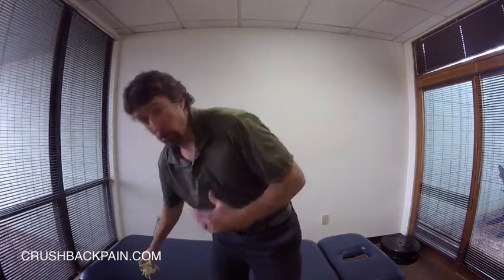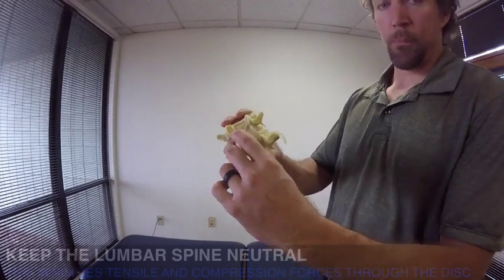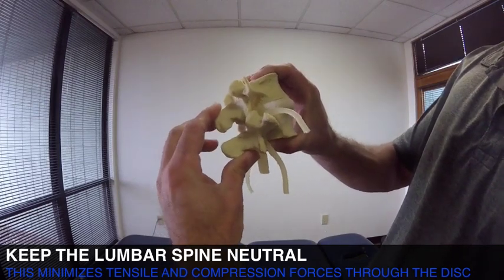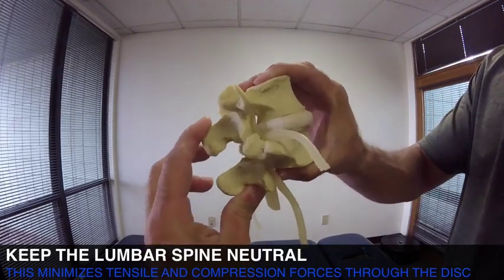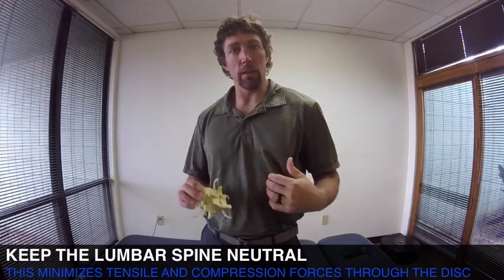If you have a herniated disc but you don't have sciatica or leg pain and the pain is more localized to the lower back, you want to start focusing on lumbar stabilization training right off the bat. You want to be cognizant to keep the lumbar spine neutral — not flexing it too much or extending it too much. It's in that neutral zone, so you can still get motion, but it's in that neutral zone that tends to not put too much tensile force on the back part of the disc or too much compression through the disc.